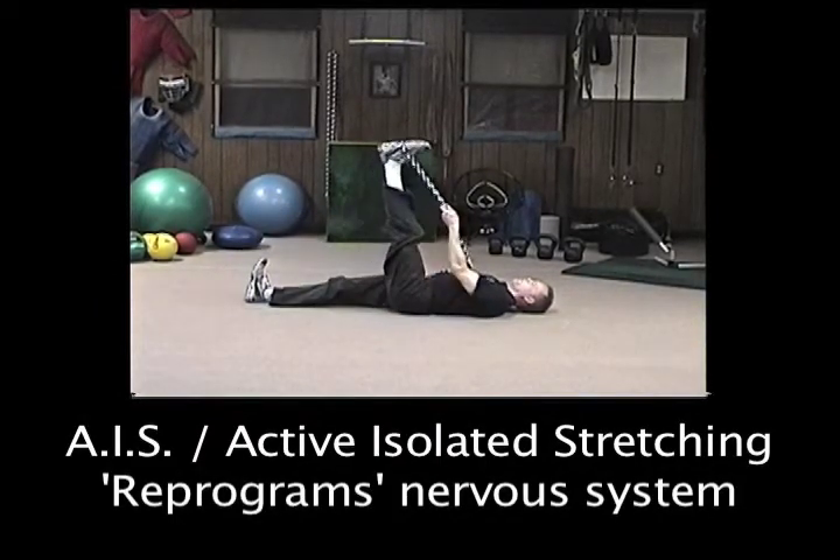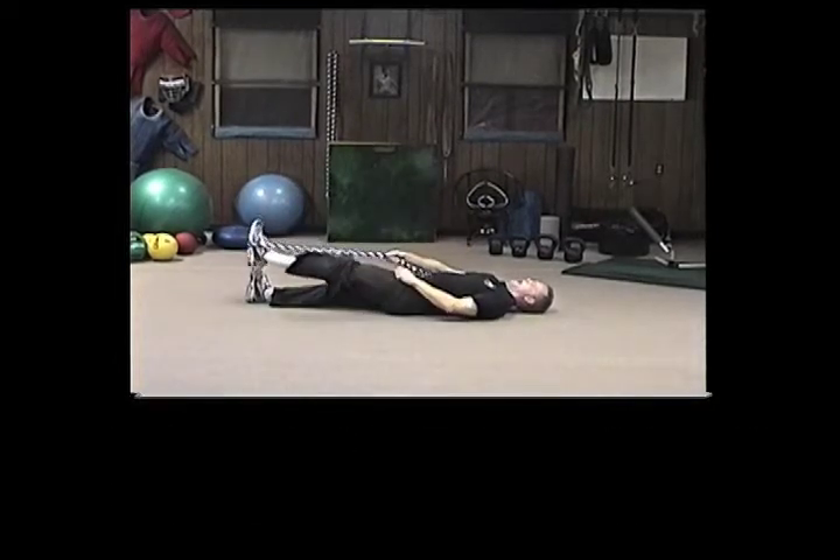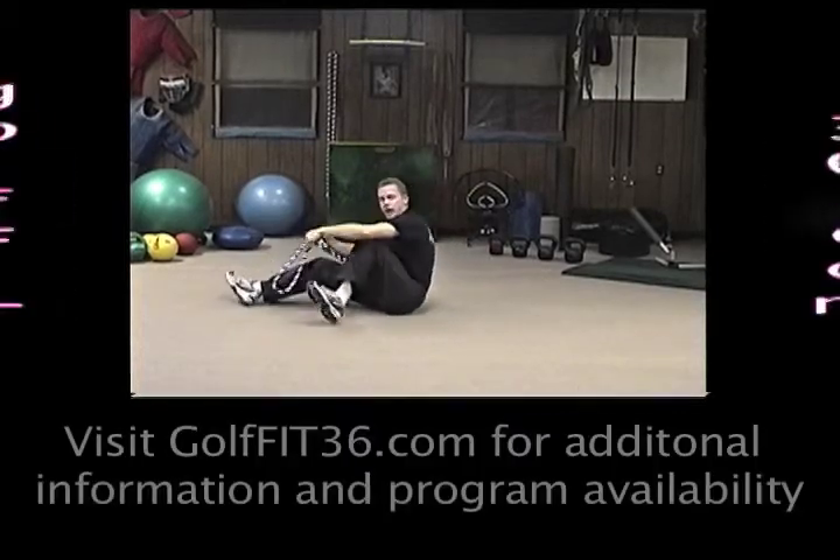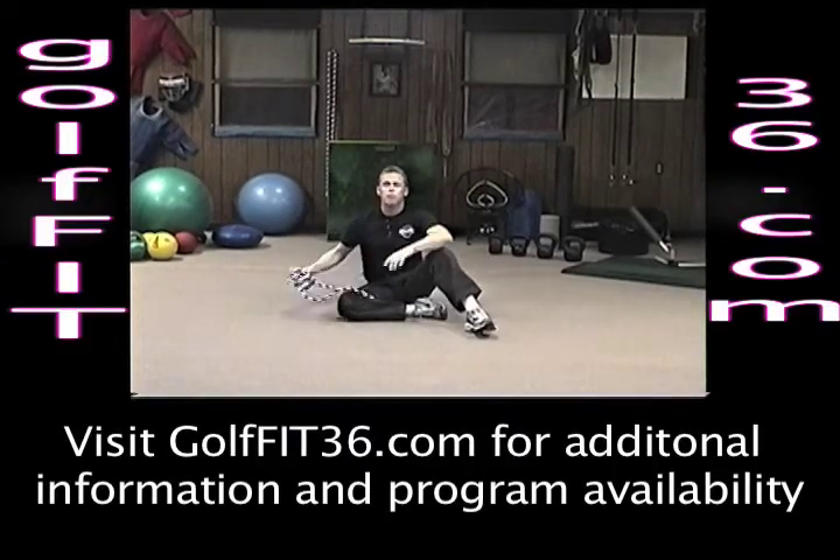So again, pull in with the muscles, continue to pull in as you exhale and assist. Great for the hamstring — make sure you repeat all the repetitions on both the left and right sides. We'll see you next time at Golf Fit 36.